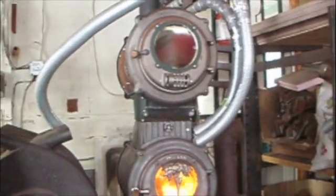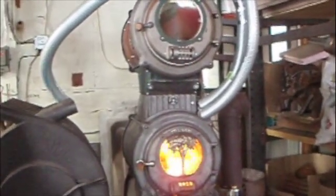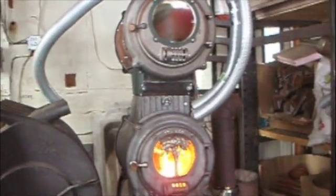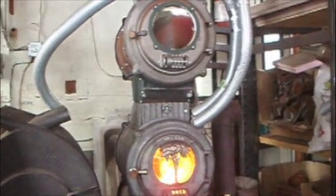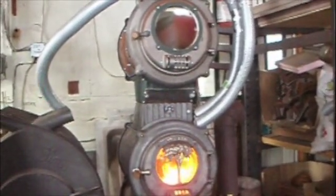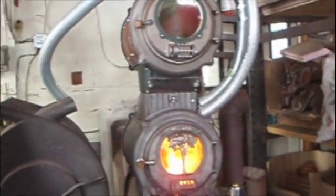Basically what happened at the foundry is because there is chromium added to the mix, in order to keep them from burning through, they tend to form carbides right at the very edges of the pieces — carbides meaning extremely hard places where you can't get a drill bit through, which is not acceptable.